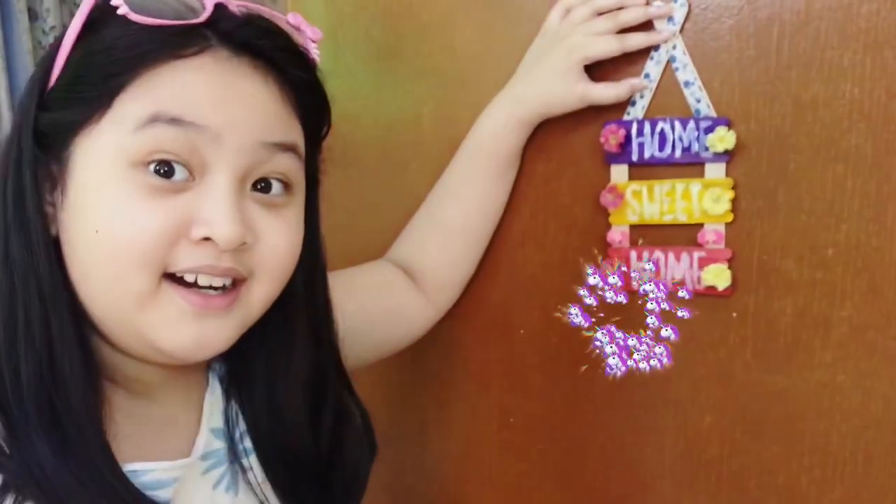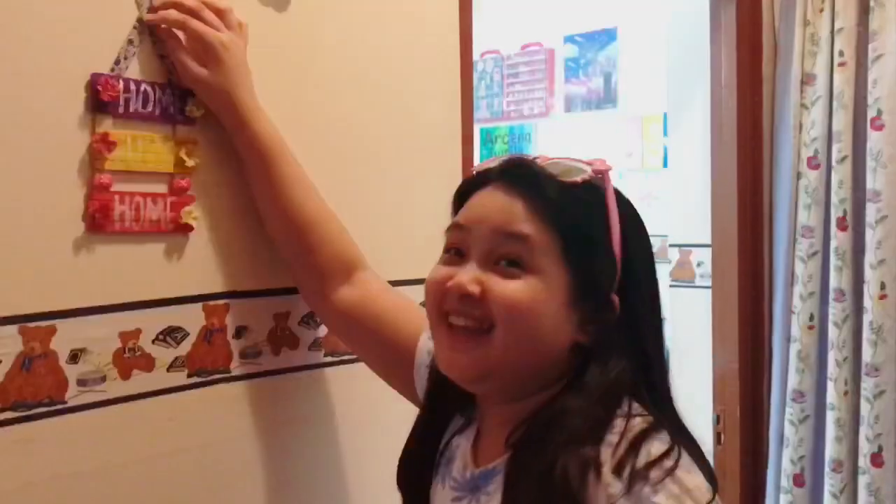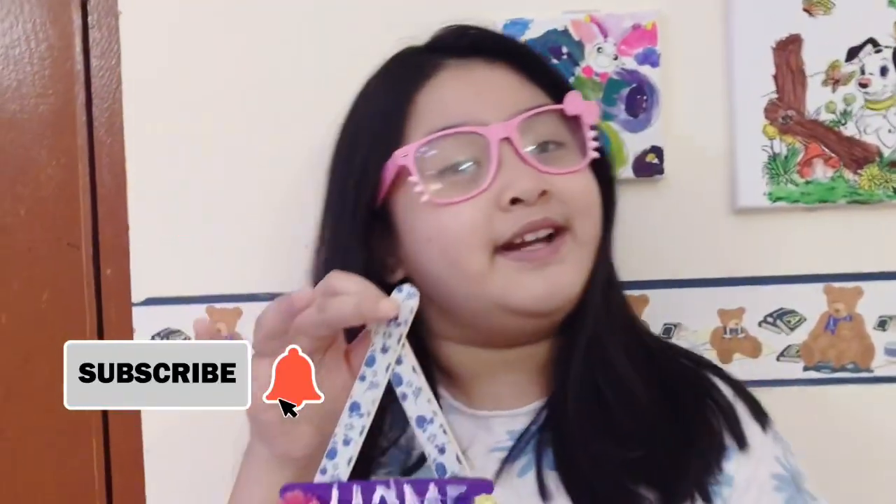You can put it here, or here, or here — there are so many places to hang it in your house. There are so many more things to do in DIY. I hope you liked it, and don't forget to like and subscribe!